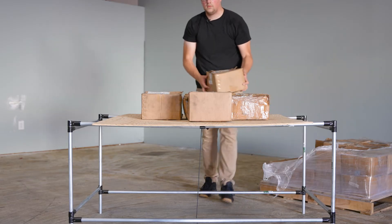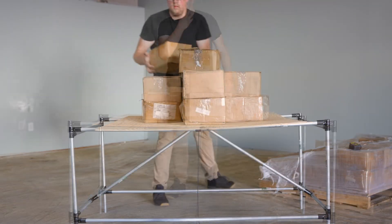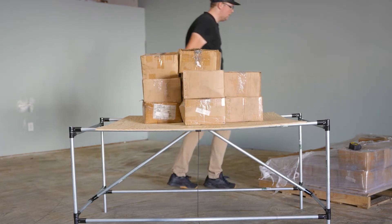With all three structures built, it was time to do the first test. To get a baseline for each frame, I tested them unsupported and then added simple braces to see how much more weight that would allow the frames to hold. Your project may not need extra supports, but if it does, every five feet is a good place to start for most projects.